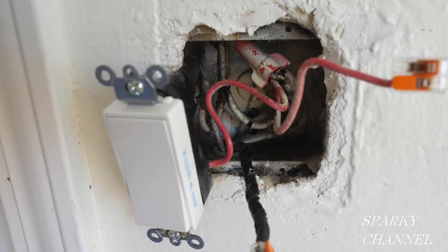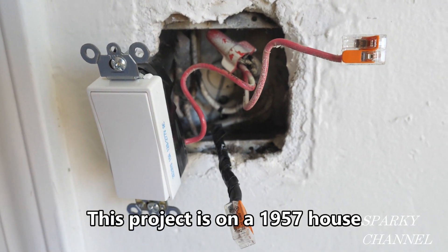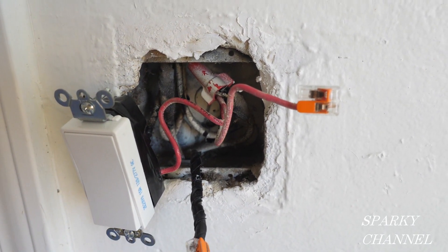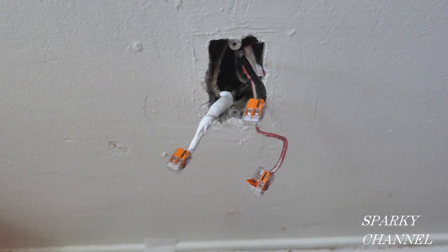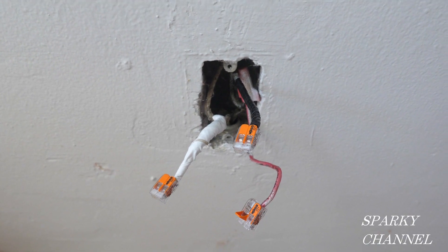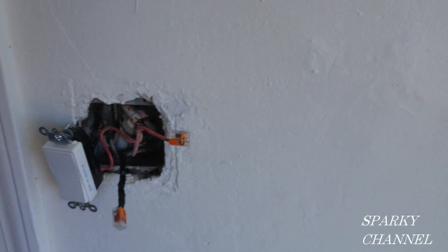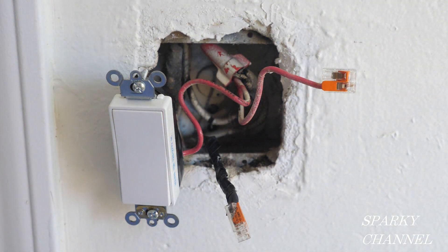I'll start with the wiring and testing of the switch, which is essential to the installation of the marked controlled receptacle. This is a dual switch box. This particular switch controls a porch light, and I'm going to be installing another switch next to it that will control the lower half of a receptacle. The top part will be hot all the time and the lower part will be hot when the new switch I install here is turned on. I currently have the circuit breaker on.